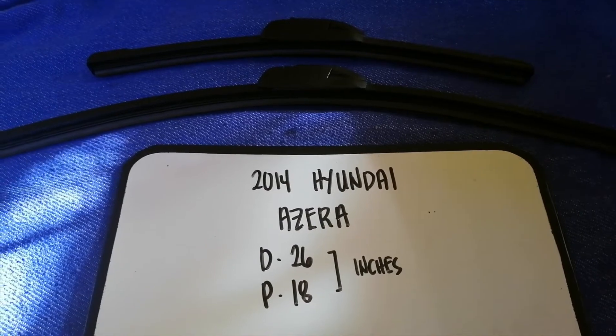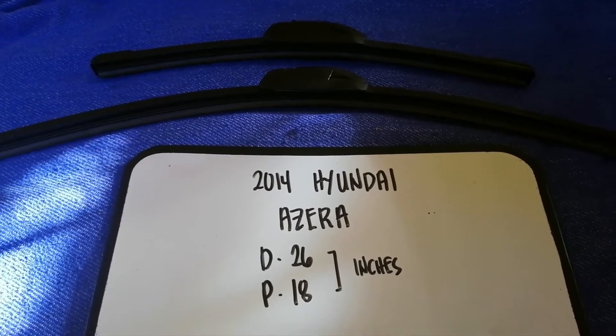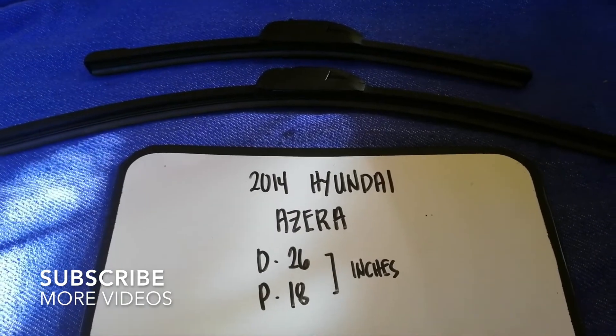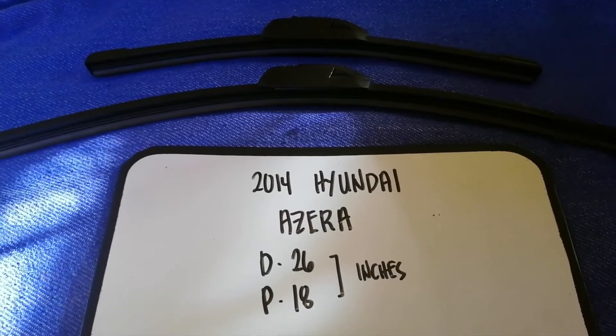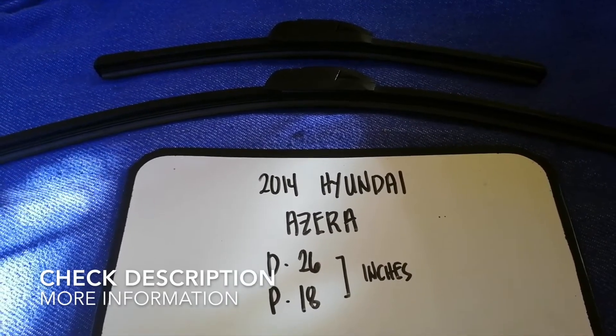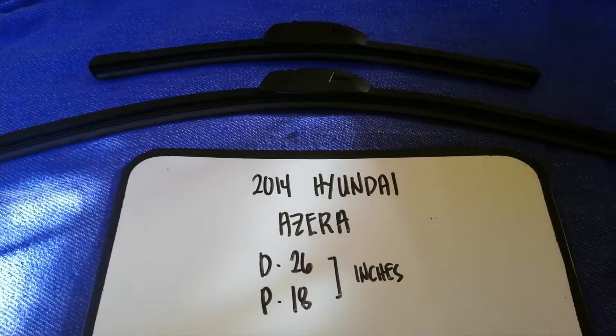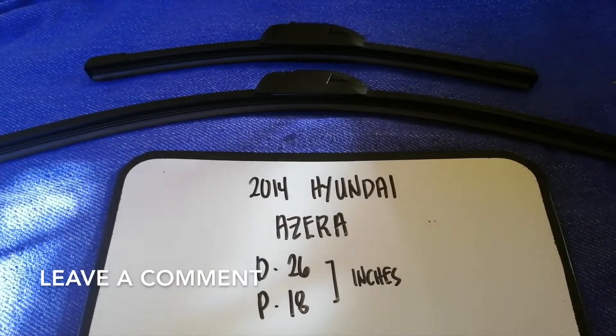Hey guys, welcome back. Today we are going to talk about wiper blade replacement size for the 2014 Hyundai Azera. Why do we have to change a wiper blade? Because it may be damaged, stolen, old, or not working properly. It is very important to keep yourself safe while driving.